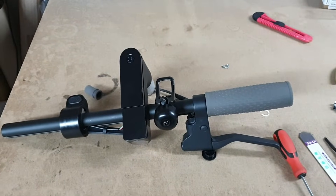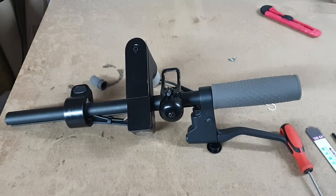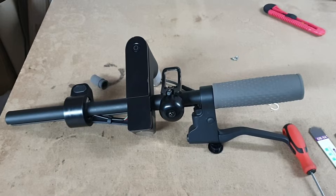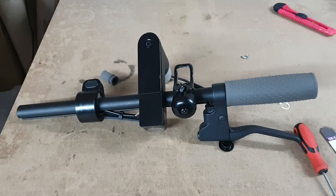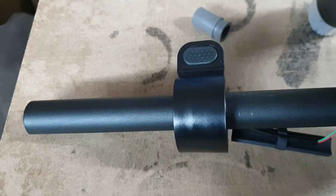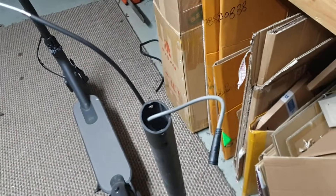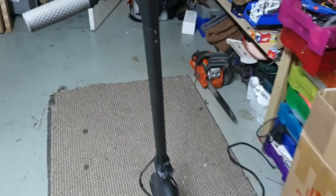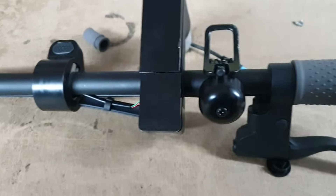Hi guys, it's Alan from Cool Toys here. We've got a scooter that's came back with an Error 14 code. If you look up the Xiaomi data sheets, whether it's an S1, Essential, or a Pro 2, Error 14 is related to the throttle in most cases. I connected the handlebar assembly to a spare machine and the errors went away, then the faulty handlebar to the other scooter and the error followed. So we know for sure this is an Error 14 throttle problem.